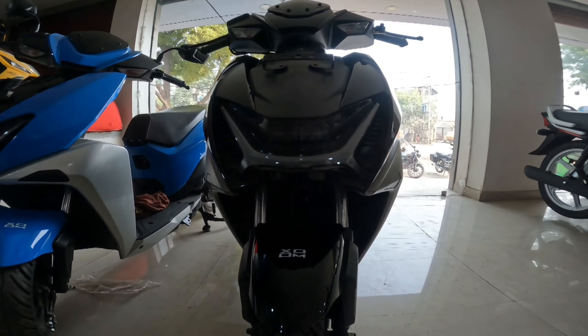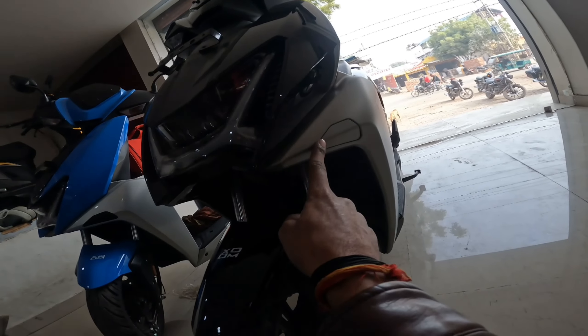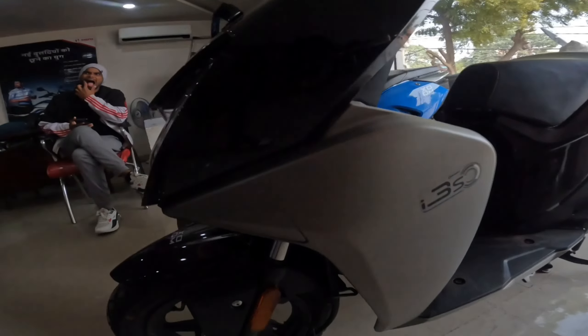With the LED lights on the top model, you can see the lights blink. This variant also features ICCS technologies.